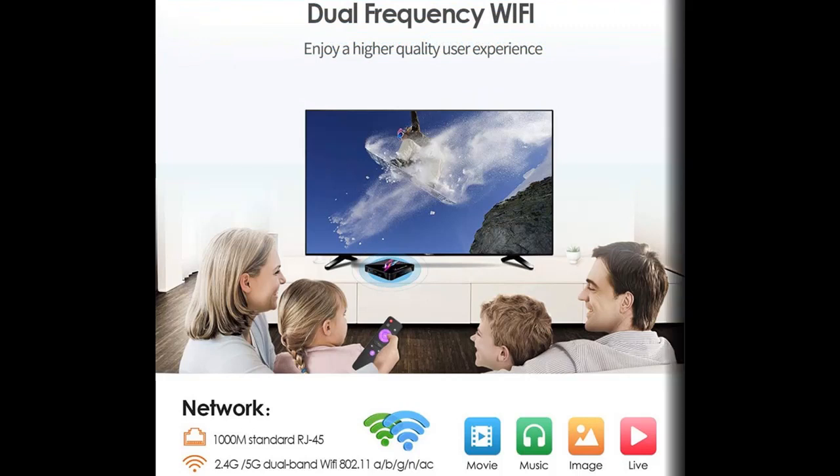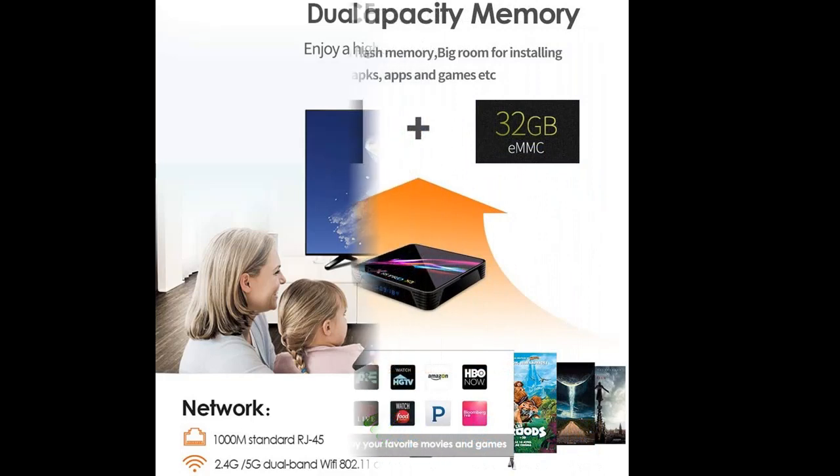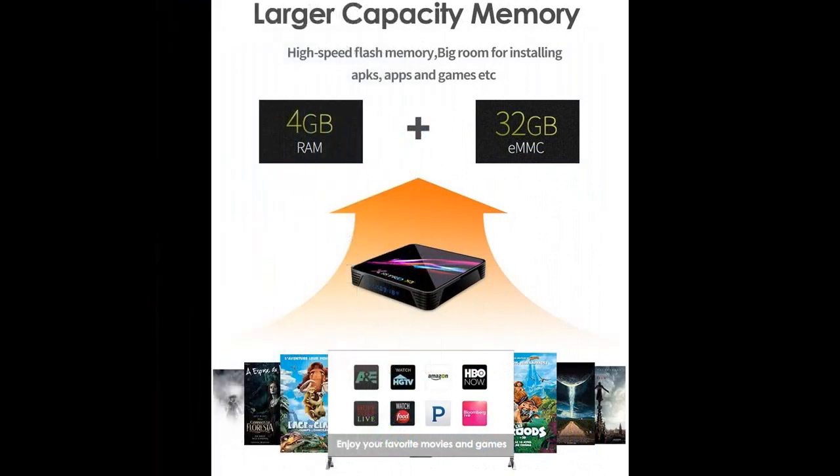With HDMI 2.1, it supports H.265 8K output, more powerful than H.264, letting you watch 4K movies smoothly.